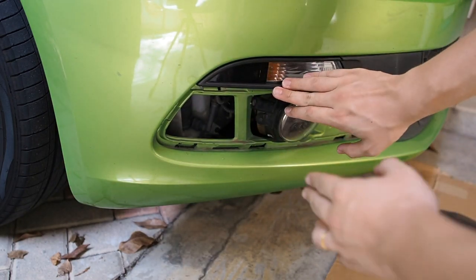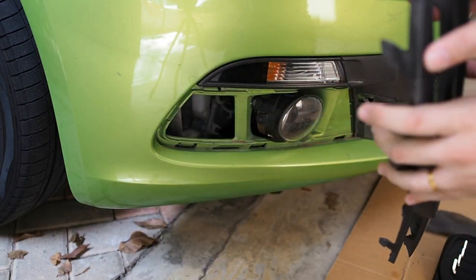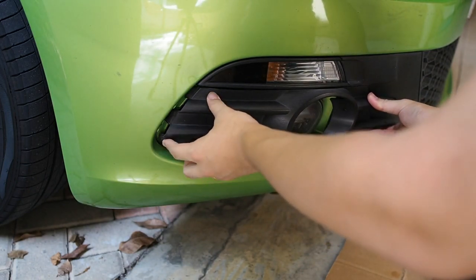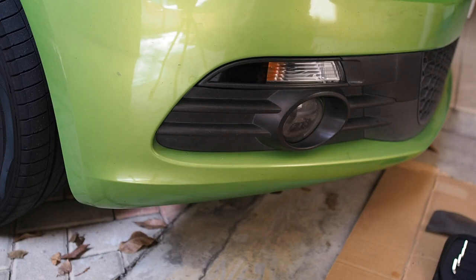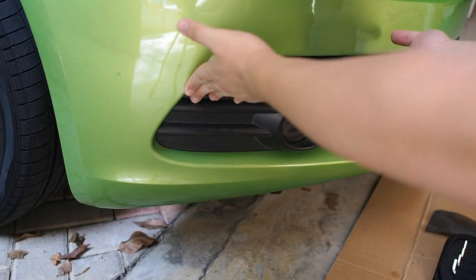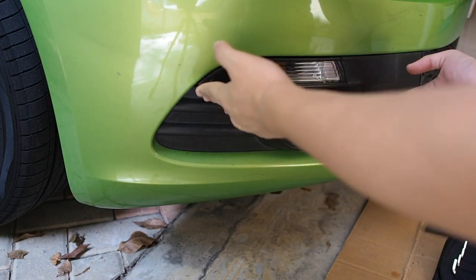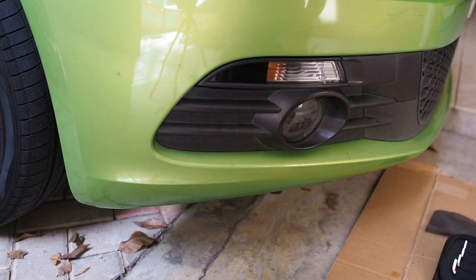All you need to do is screw back your T25 screw. Once that's done, take your cover and slot it in sideways — just like this — and you're done. As simple as that. You don't need to go to a shop to get it changed; you can do it yourself. Everything including the fog lights and the signal light — all very simple on this car, all plug and play. Hope you guys liked this video and found it educational. If you did, hit the thumbs up button, subscribe to the channel, and I'll see you in the next video.